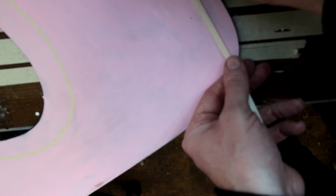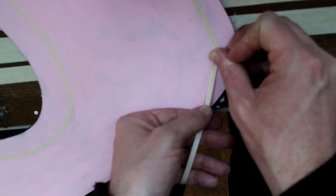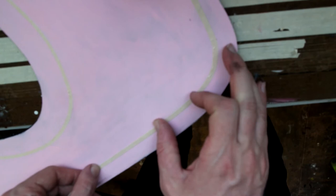And now we just use the tape like this — kind of use your thumb to guide it. And the stronger the curve, it will give a little bit. That's how you can get a nice curve just with masking tape by cutting it down.